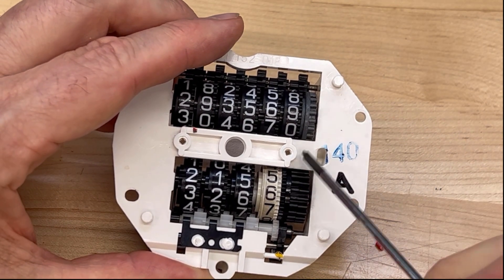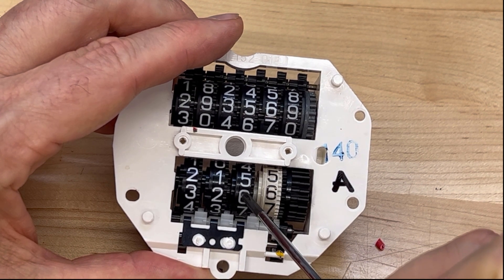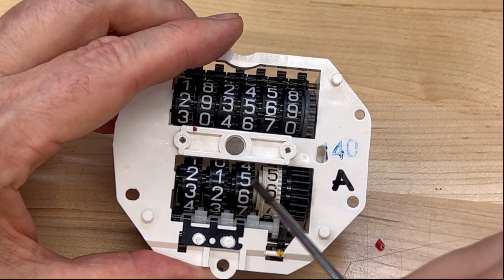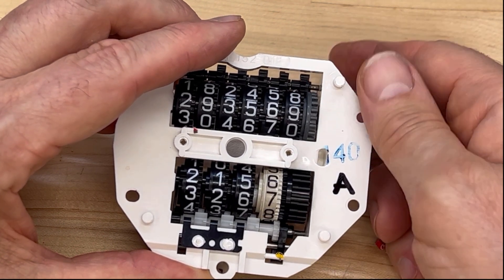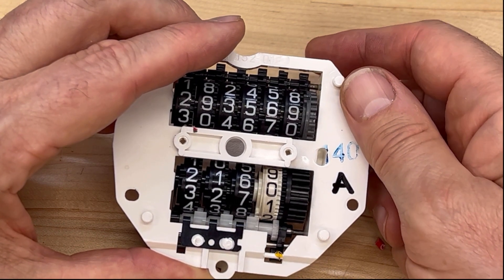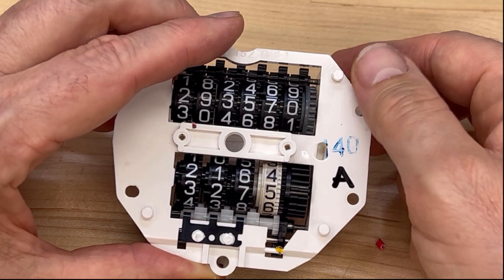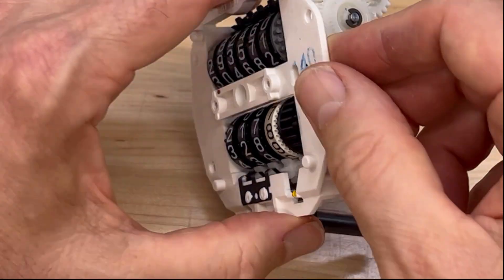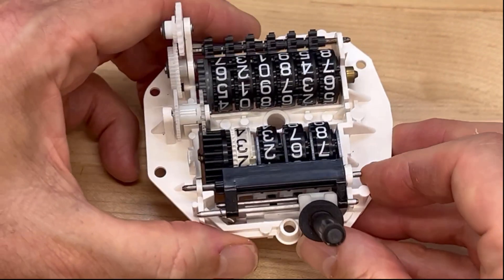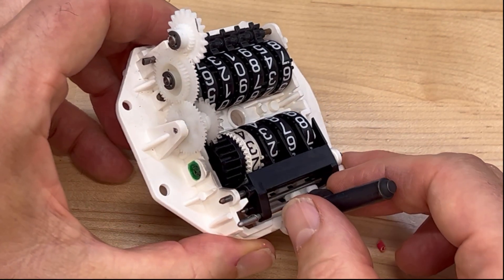The thing to look at is right down in there, between the white one and the black one. It's true on these other gears as well, but you can see it on the white one when I move this. Look at that little hub in the middle — it's an eccentric hub, so it's kind of moving around in an oblong kind of way. And that's important because that's how this little mechanical device resets the trip meter.